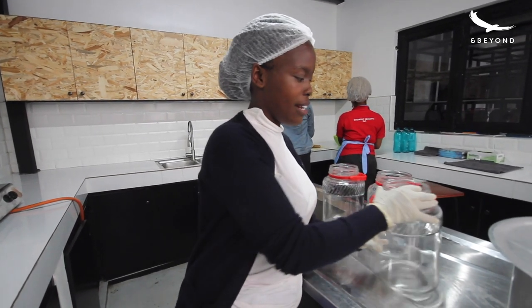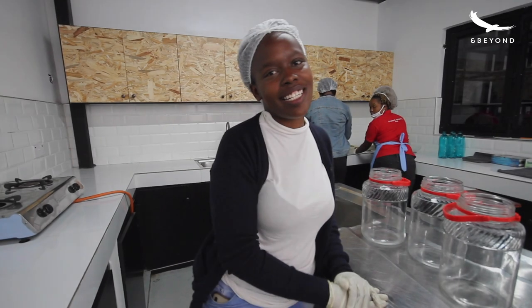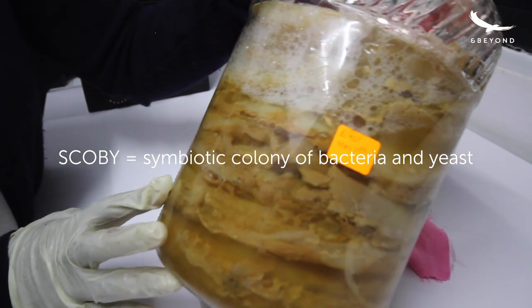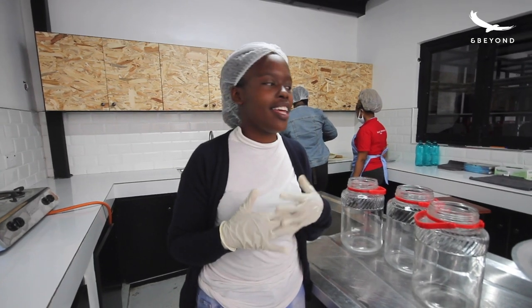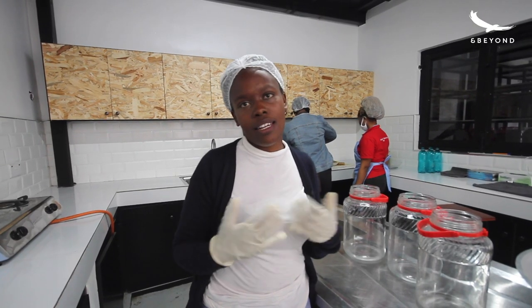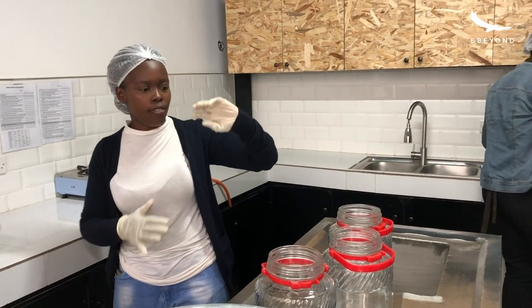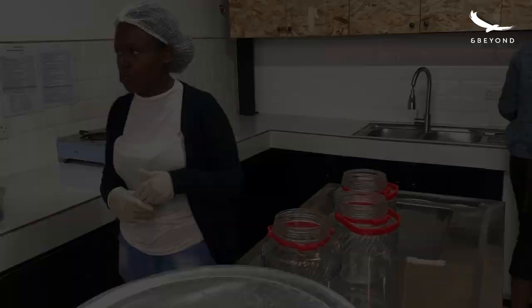Then the SCOBY is added. The SCOBY is a symbiotic culture of bacteria and yeast. The yeast eats up the sugars in the tea to make alcohol and carbon dioxide. Then the bacteria convert the alcohol to produce all these good probiotic microbes that are good for your body. After all this, the tea is covered with a cloth and put into the fermentation room.